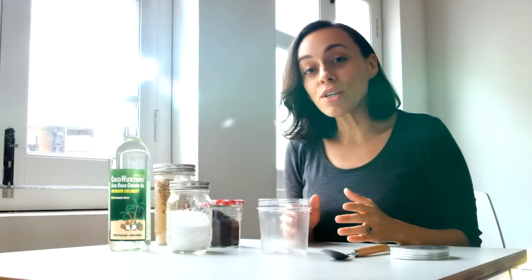Now, I've seen scrubs sold for $50, even $60. That's crazy. If you're looking for a really effective natural skincare, this coffee scrub has to be it. I'm going to show you how to make it yourself at home. Make it part of your weekly routine, and you will see your skin will glow.